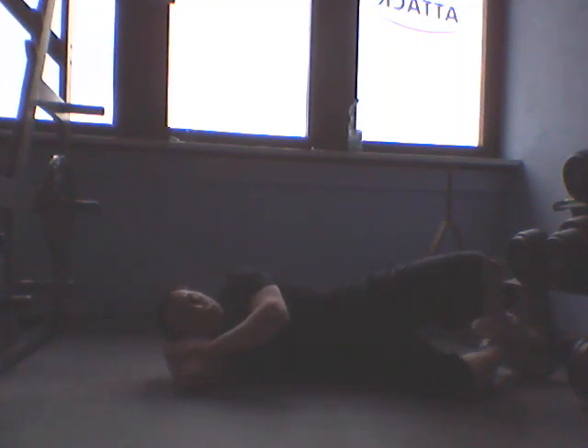What we're going to do is externally rotate at the hip — so it's like a clam, our legs are opening up like a clam. Hold it there for two to three seconds, and then relax and bring it back down.